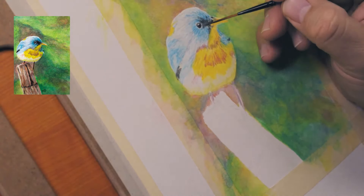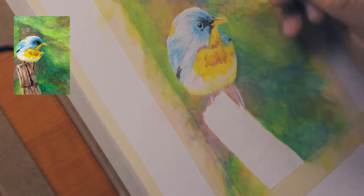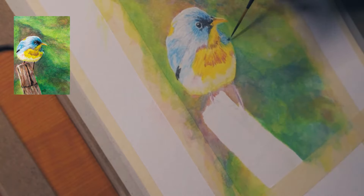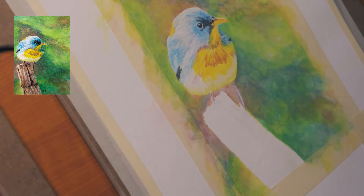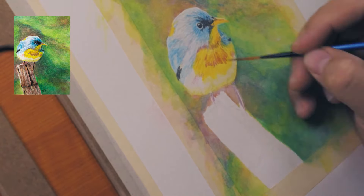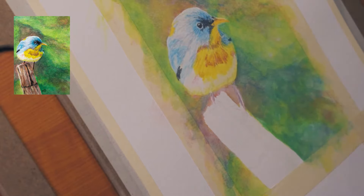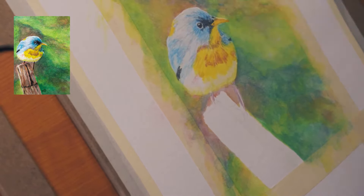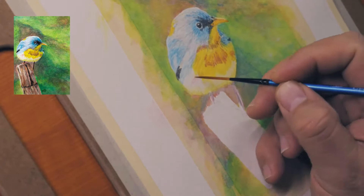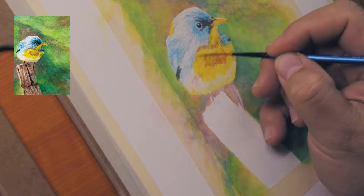Defining the shapes of the head more, adding some dark areas, just slowly building up. Adding some light red into it, continuing to define shapes and define the feathers.